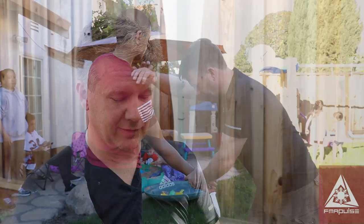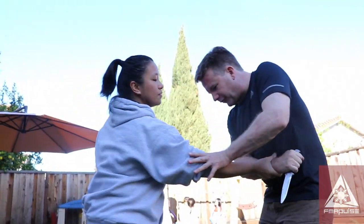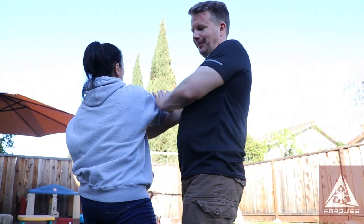People — laymen — misunderstand Filipino martial arts when they go, 'Oh, it's a weapons-based system.' Sinawali is not just for the sake of doing sinawali. Sinawali is showing you how to parry. It doesn't matter what my tool is — stick, knife, short stick, palm stick, or my empty hand. It's all the same motion. But you don't start to click that until a few years down the path.